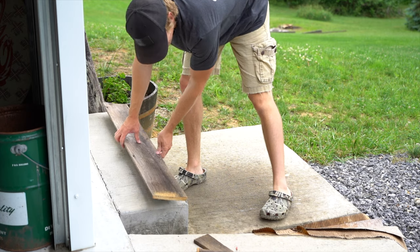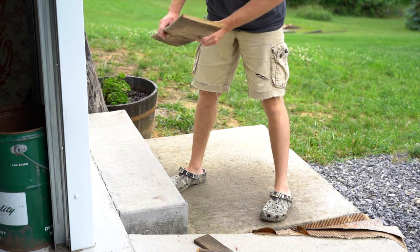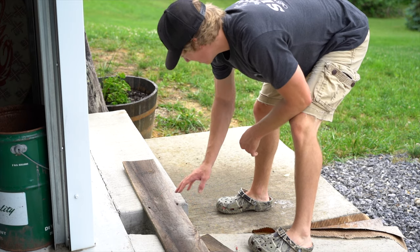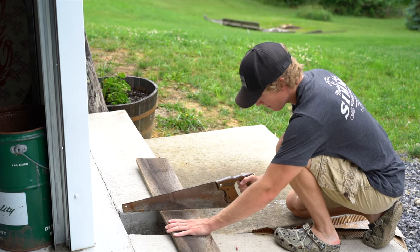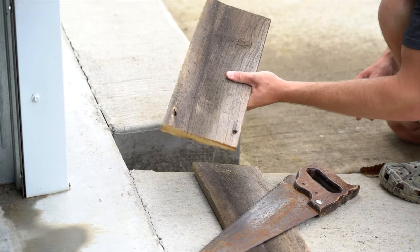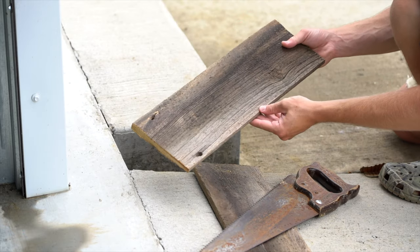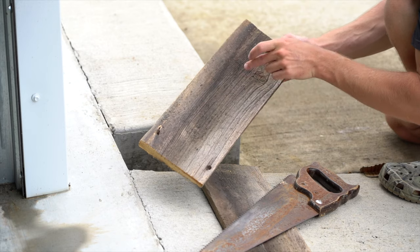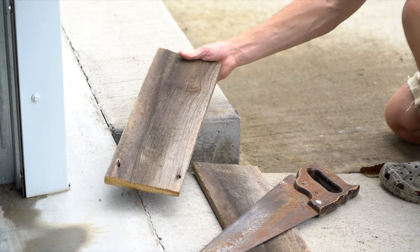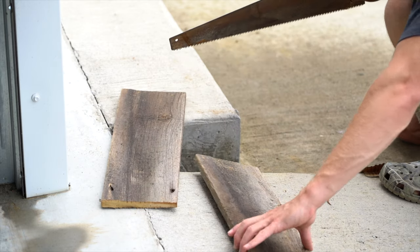That is a pretty dang straight line right there — I'm proud of that. So now we're going to flip this over and get to cutting it. That looks good. So that is going to be our foundation, and then we're going to go get the antlers. One's going to go there, one's going to go there — that's going to be the backdrop. That looks really good. I'm glad I didn't have to stain anything, just used the rustic barn wood. It turned out great. Now we're pretty much just waiting for the antlers to be done.